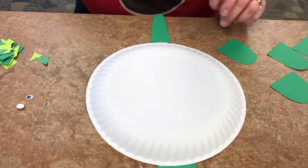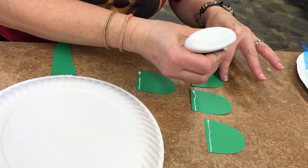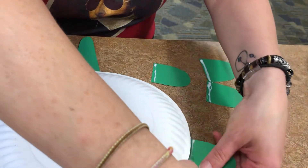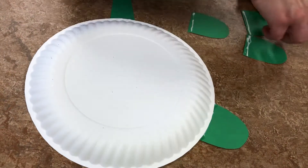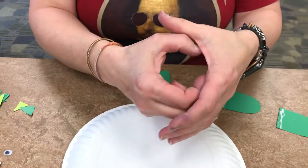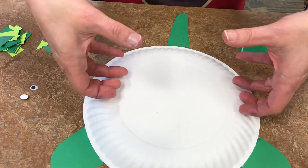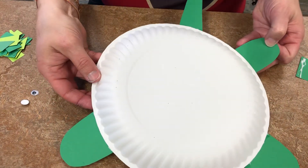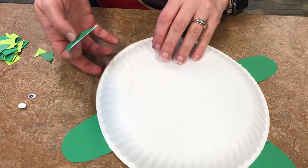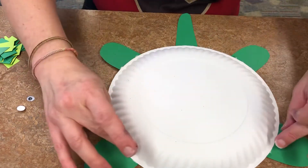Then repeat that process with the feet. I'll quickly do the feet. Fun fact — I used to be a turtle owner! I had two red-eared sliders named Fred and Ginger. I got them for my 16th birthday. When I got them they were about this big, and when they finally departed they were just about the size of this paper plate. I had them for close to 20 years — even my children got to enjoy my turtles!